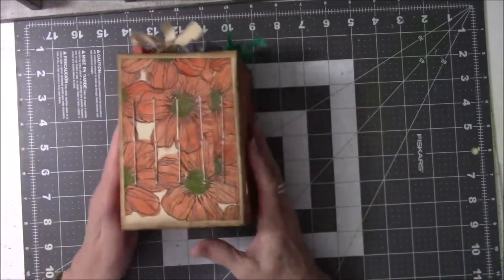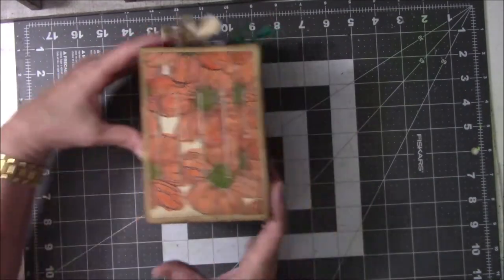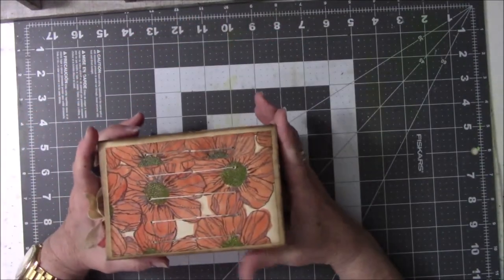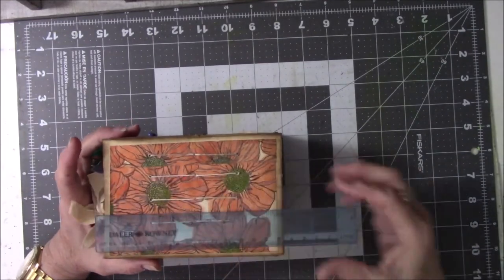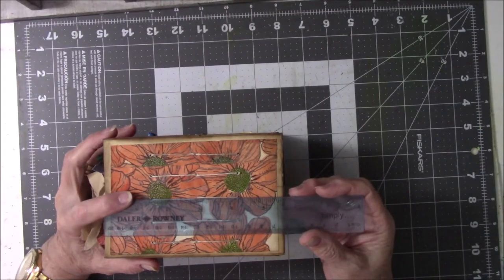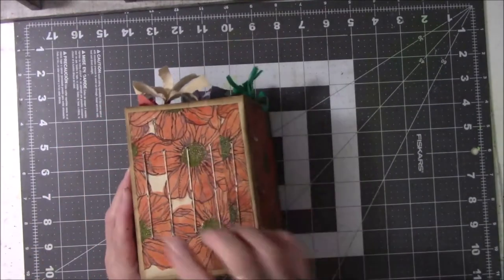Let me glue this down, because if I don't, I will absolutely forget to do it later. The spine is 3¼ inches wide. It is 5½ inches tall. So it's 5½ by 3¼.